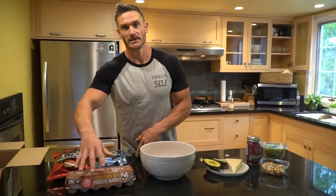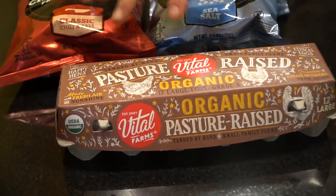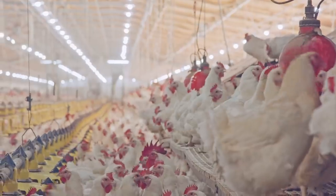We have Vital Farms pasture-raised organic eggs. Organic and pasture-raised is about as good as you can get. Pasture-raised is what you want to aim for. Organic matters, but not as much. Cage-free doesn't really matter at all because it doesn't mean anything these days. You always go for pasture-raised — organic pasture-raised is even better.